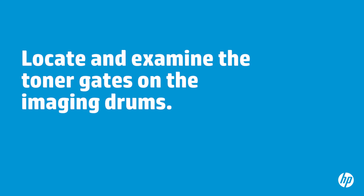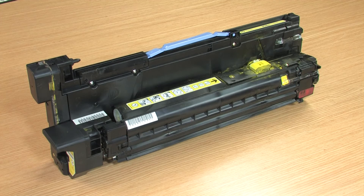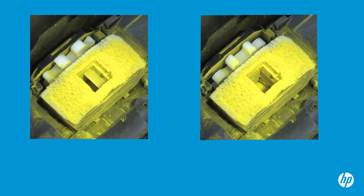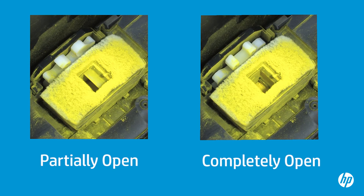Next, examine each imaging drum to verify the toner gate is in the closed position. To prevent damage to the imaging drum, it must be placed on a flat surface and positioned as shown. The toner gate on the imaging drum can be found here. Make sure the toner gate is in the correct position. Here is an example of a toner gate that is partially open and one that is completely open.